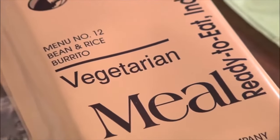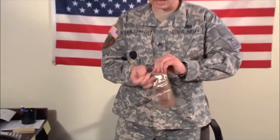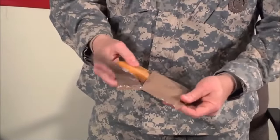So once we open this up, the first thing we're going to see is peaches — it's real peaches. Fruit bar. I can actually open up the fruit bar because it's not going to make a whole mess everywhere. It's called pound cake. This is just like civilian pound cake — not dehydrated, it's fresh. It actually doesn't taste bad.